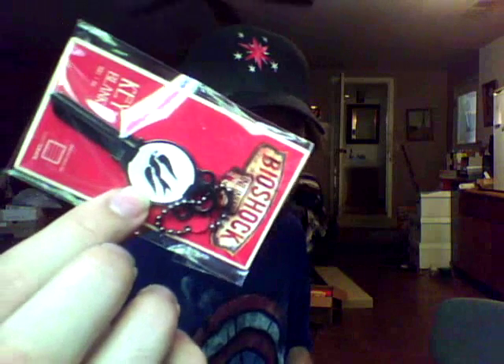It's a key blank for Bioshock Infinite, and it's got a... I guess like a sparrow or a raven. I didn't play Bioshock Infinite — not that I don't like it, it's just I haven't played it. I have the strangest feeling that this is the female character's symbol. I don't know, correct me if I'm wrong.